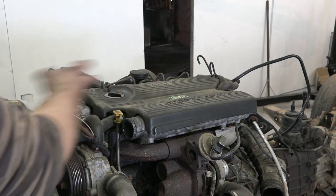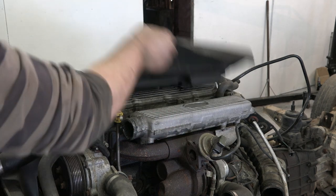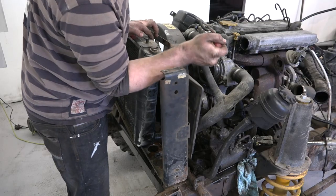Afterwards it's a case of removing larger engine and cooling ancillary components like the radiator, oil cooler, and the intercooler as well as its mount.